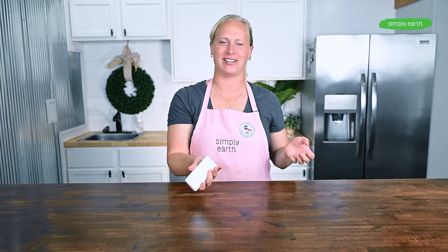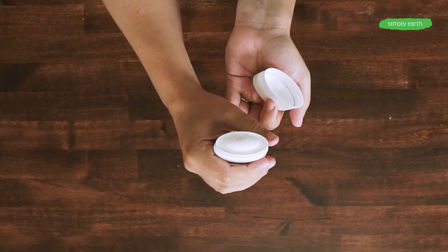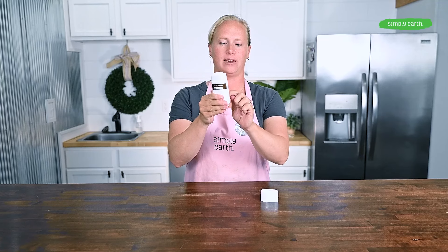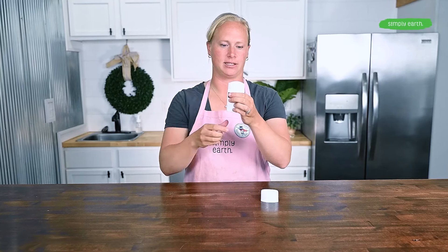Now that the deodorant has totally cooled, we can flip it over and you should have that beautiful rounded top. Let's test it out — you can use your deodorant just like you would your normal deodorant. While you were pouring, if a little bit got between the middle insert and the bottom it might be hard to twist at first, so you might have to use a little extra muscle. But if you kept it all within the insert, it should spin up really easily.